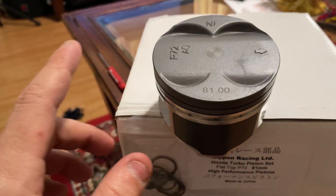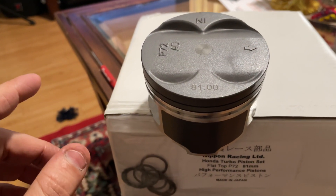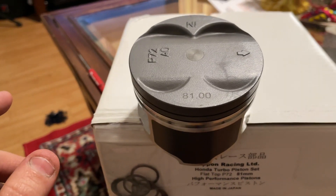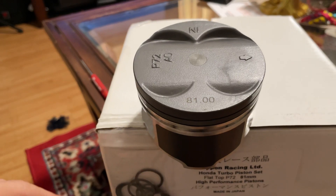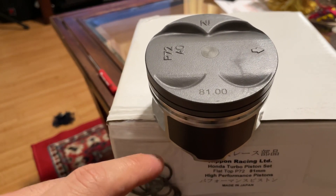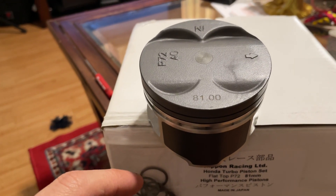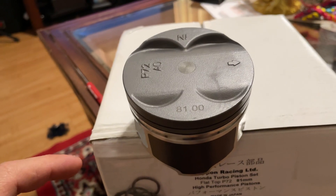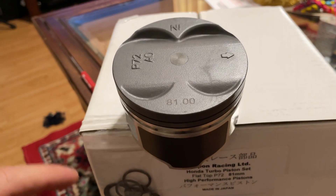The P72 isn't necessarily the best option to turbo with a B20, although it's not really bad. The PR4 pistons that come from the LS, if you use those in the B20, give you the compression I would normally go with. If you use the P72s in the B20, I think it gives you like 11:1 with a B16 head and probably 11.3 with a GSR head, which is considerably high.